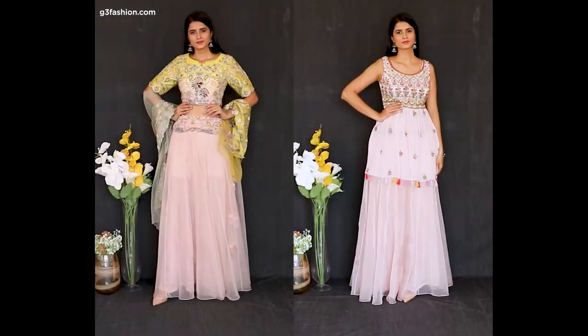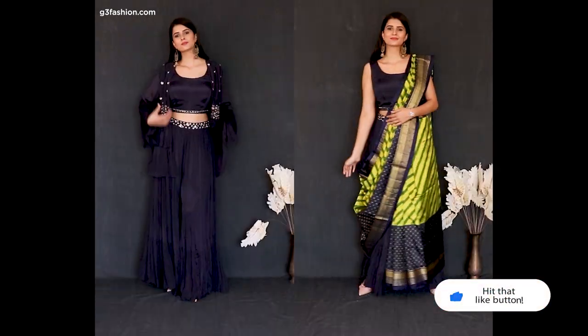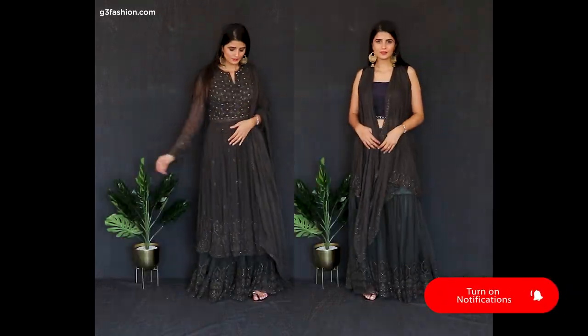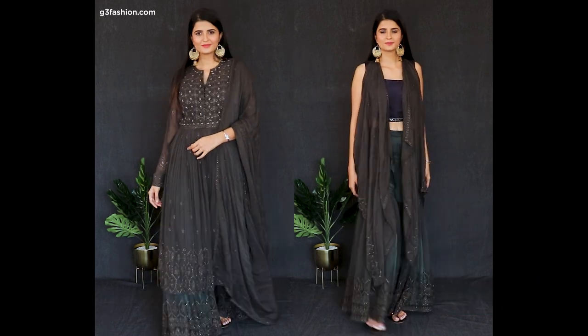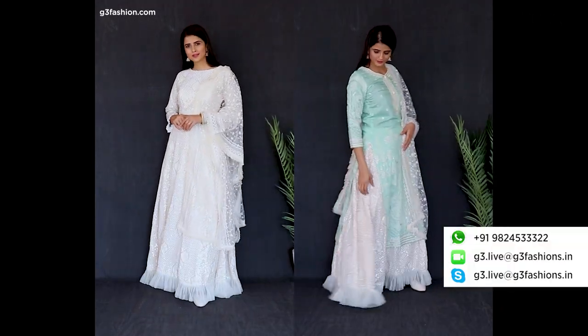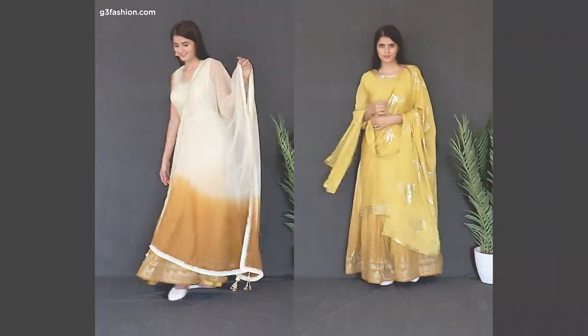This completes how you can mix and match one outfit in two different ways. We hope you liked the video. If you're new to the channel, don't forget to subscribe and hit the bell button. You can shop for the collection on g3fashion.com or use the G3 Plus video shopping service. Thank you so much for watching — we'll see you next time!